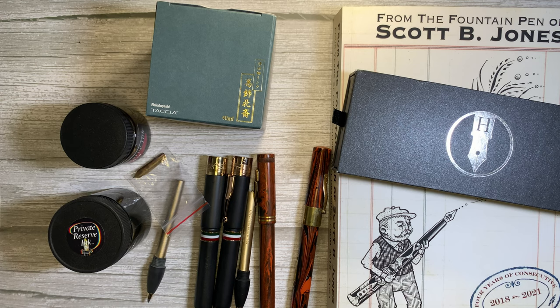Hello everyone, I hope you're all doing well. This weekend we have the Baltimore Washington Pen Show, which is pretty close to my house. I went yesterday, which was Friday, and today. Yesterday I didn't buy too much — I was pretty smug when I left.